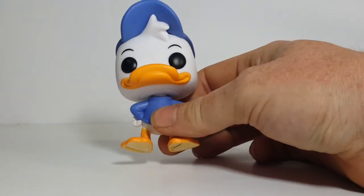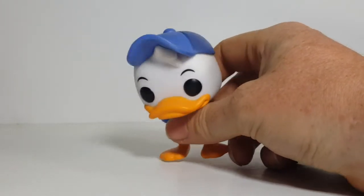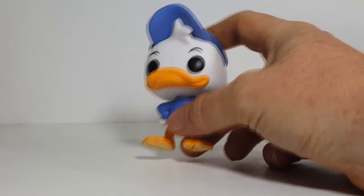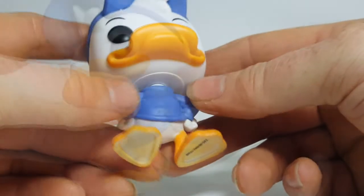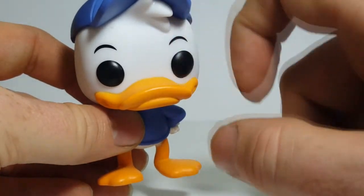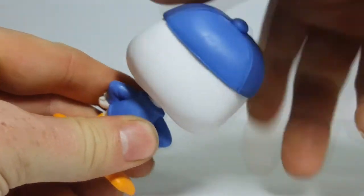It almost looks like he's got a little bit more of an attitude than Huey, just simply by his pose really. His paint job is very nice — pretty sharp. Not the same type of spray bleeding as with Webby, but very nice. His head does rotate all the way around.